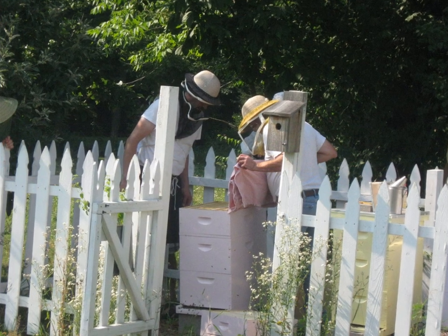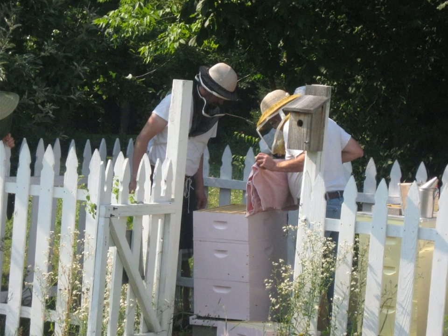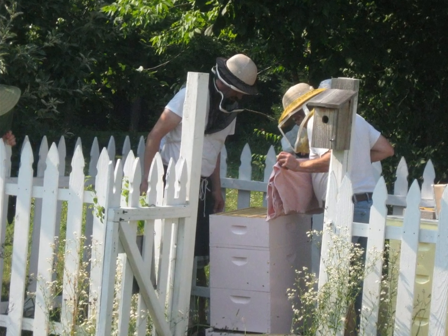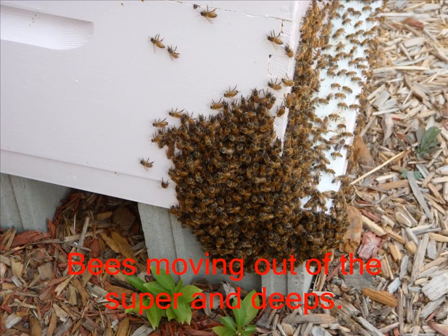Here you can see we're using a cloth that's been sprayed with almond extract. Bees don't like the smell of almond extract and will actually move away from it, so that's how we get the bees out of the honey super. They've actually moved out of the super into the deeps, then out the front entrance, and are starting to beard on the outside.